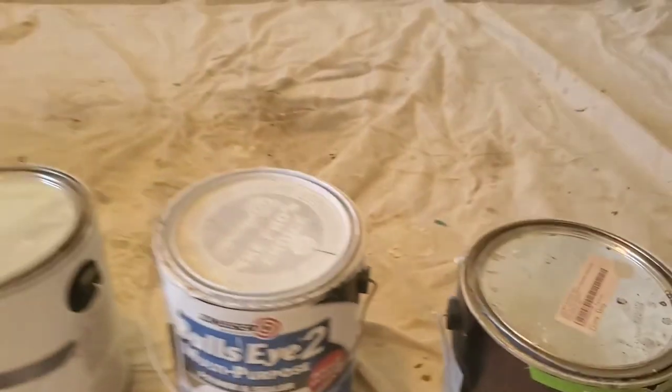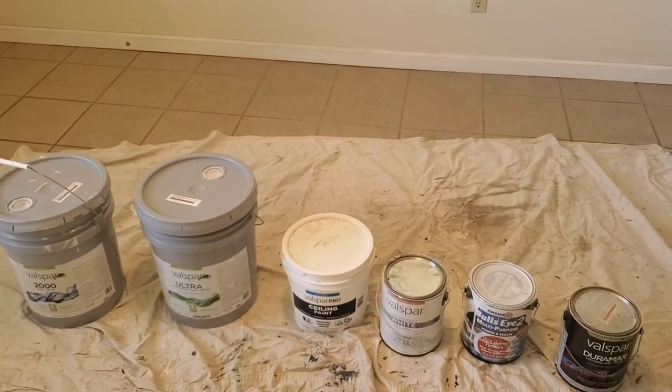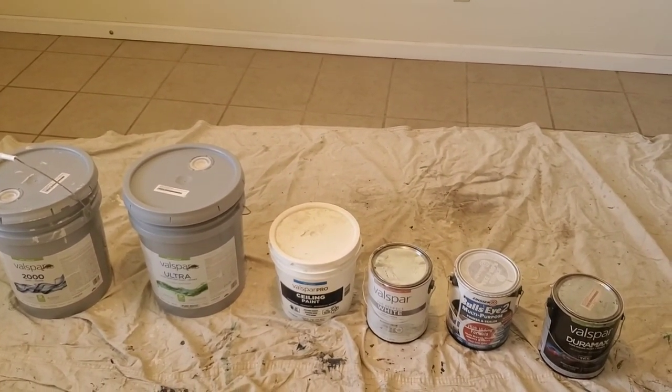That's about all on the paints that I use. If you guys have any questions, please leave them in the comments below. I hope you enjoyed — thanks.